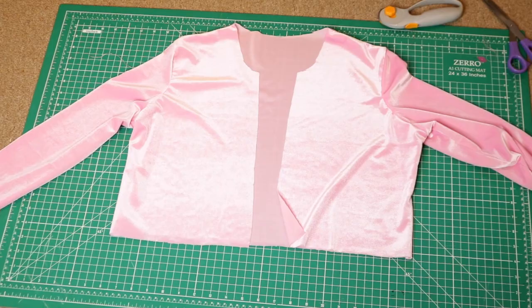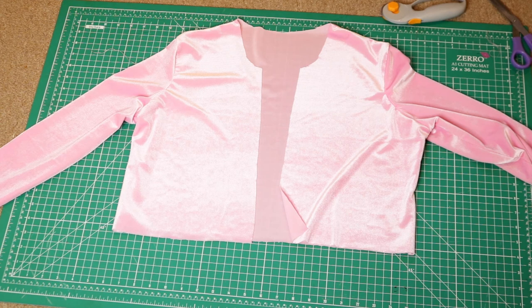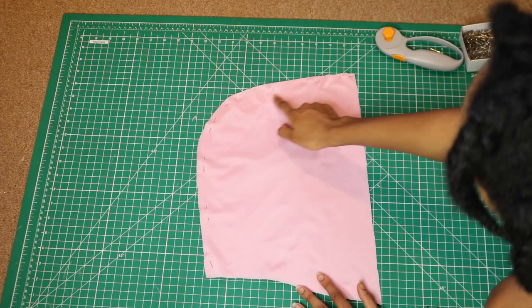This is what the hoodie looks like so far — we are almost done, it's looking good. I tried it on and it fits pretty well. Now it's time to sew the hoodie part — the actual hood situation. What we're going to do is place one hood piece on top of the other like this, then pin along the curved edge and sew there.